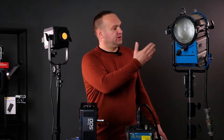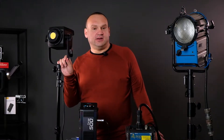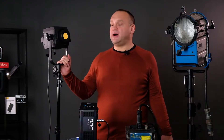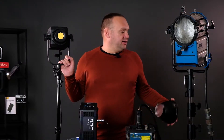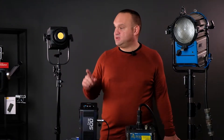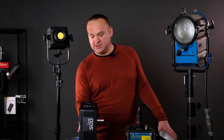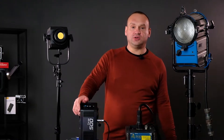Two people are required to make the Arri work — you need one for the head and one for the body, plus the ballast. Meanwhile, Forza 500 has its own built-in power supply and the option to connect two batteries, so it can also be used on location, which is great.